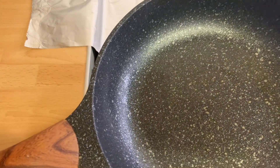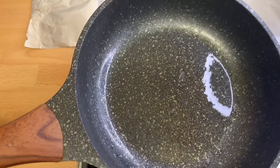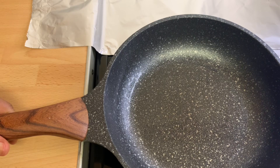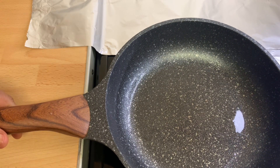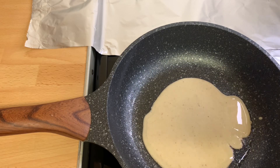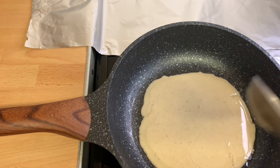In a pan, I'll add in a little bit of oil and allow it to heat up, then I'll go in with my batter and rotate it all around, and allow it to fry until that golden brown color we are looking for.